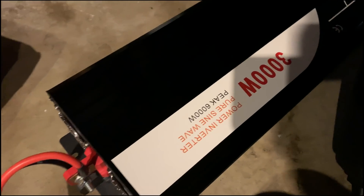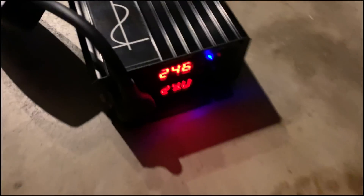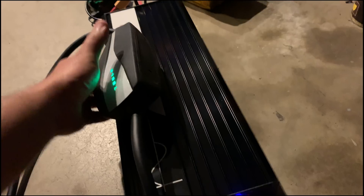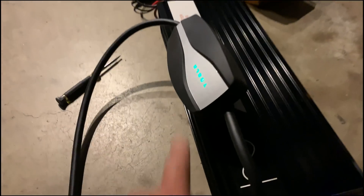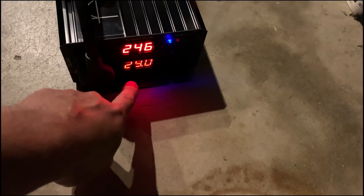That 17 amp draw is this 3000 watt power inverter. The interesting thing about this inverter is that it is a single-phase 240 volt inverter. Into that inverter I am plugging the Tesla portable charger — the EVSE, the mobile connector — and it is recognizing the 240 volts, 247 volts. I'm going to try to charge my Tesla with this.